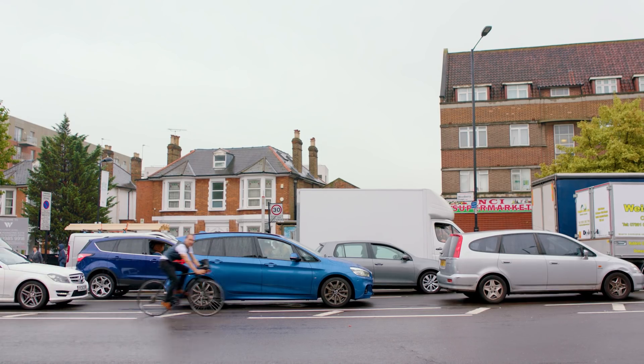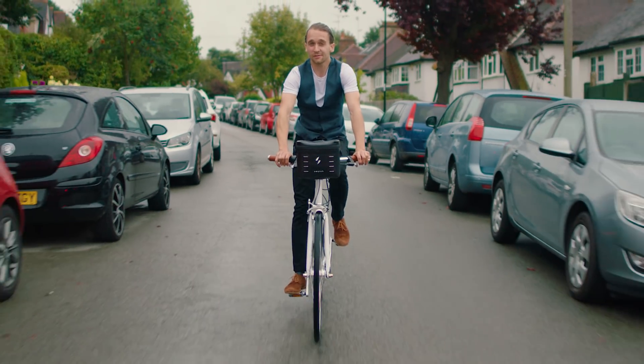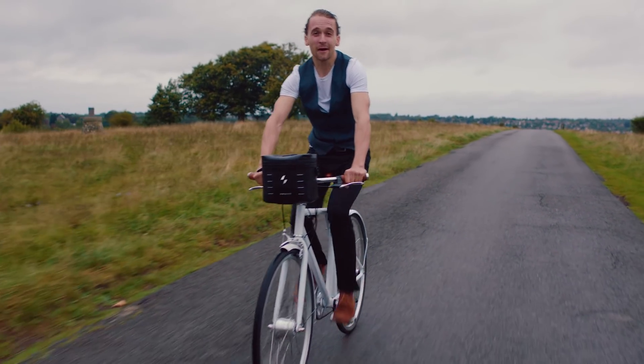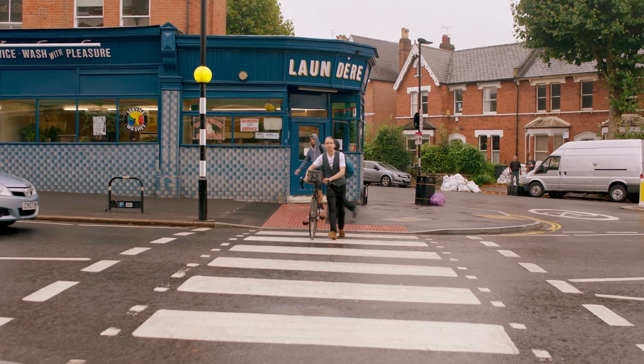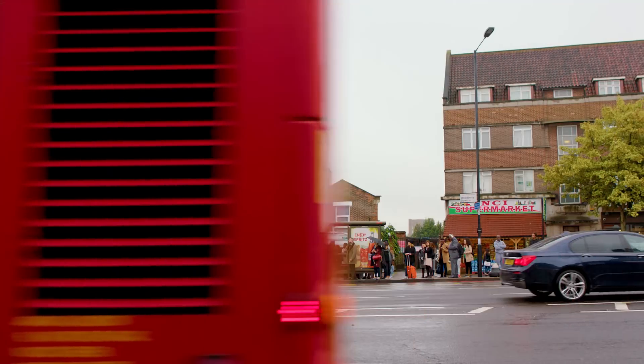The way we usually get around is not environmentally friendly. Or fun. Astonishingly, most of the journeys we make are less than 10 miles. A Switch bike has a range of up to 50 miles. So why not make some of those journeys with one of these? It's fast, convenient and way more fun than getting on a bus.